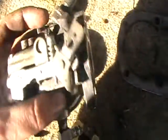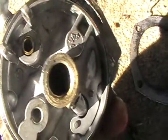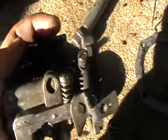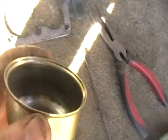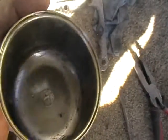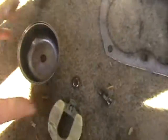Then you can spray your carburetor with carb cleaner and just wash it the best you can — make sure you spray down the holes, because it's important. Then you can put it back on. This is the fuel bowl that came off my carburetor. You'll probably want to put some petrol on it and leave it to sit for a while.